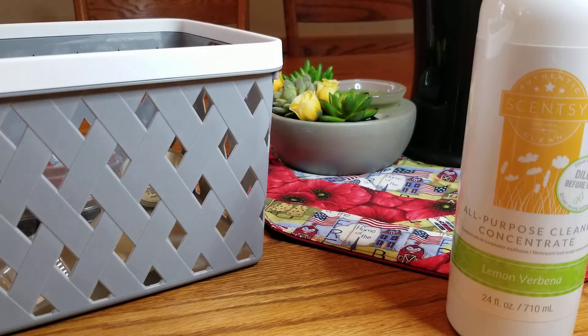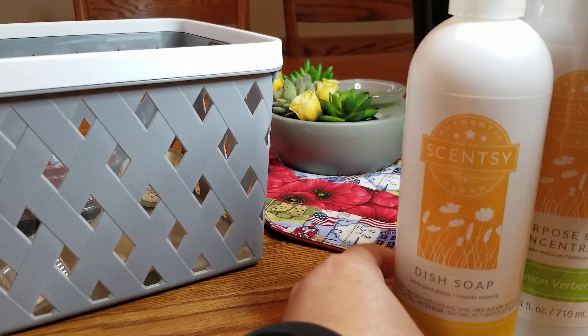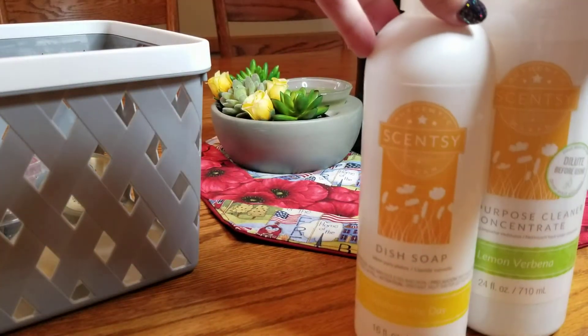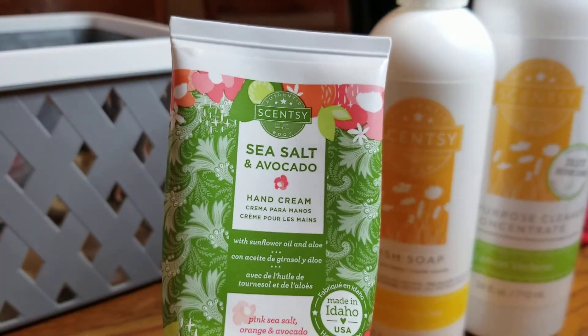Squeeze the Day is probably my favorite citrus scent for cleaning when it comes to Scentsy — it is so fresh and clean, it's so good. Let me make sure you can see the warmer, I love my warmer over there, it's so cute. And then the last non-wax item is I finished a Sea Salt and Avocado hand cream.